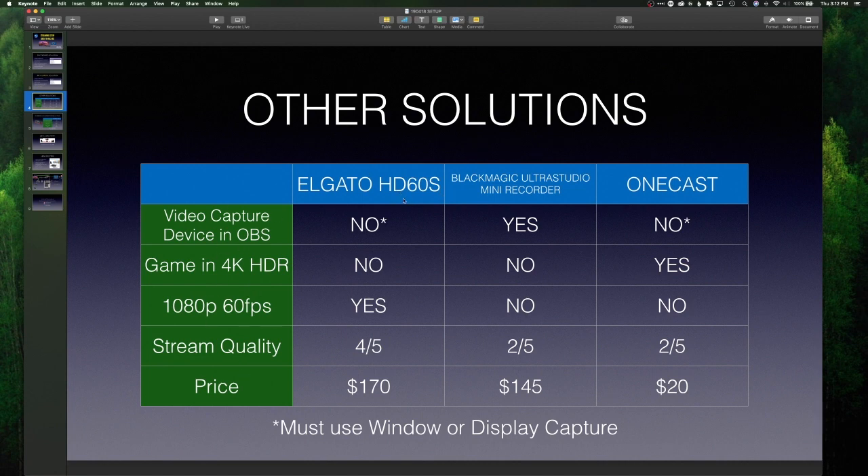Based on the stuff I want to do, the Elgato HD60s doesn't show up as a video capture device, so you have to use window or display capture — which is immediately terrible. You can't game in 4K HDR with the Elgato HD60s; you have to turn off HDR for it to work. It can do 1080p 60 frames per second, and stream quality is about four out of five, but it's on the pricier side at $170.